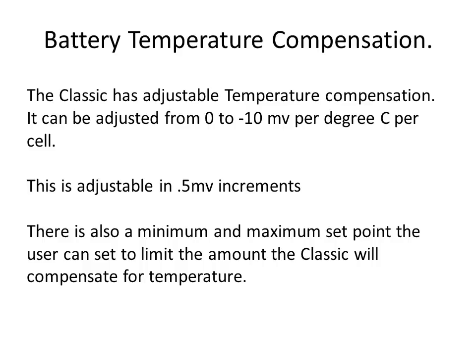The Classic has adjustable temperature compensation that can be adjusted from 0 to negative 10 millivolts per degree C per cell, in 0.5 millivolt increments. There are also minimum and maximum voltage set points that the Classic will stay within when compensating for battery temperature.